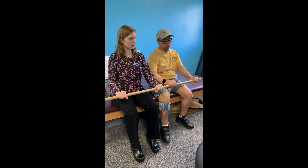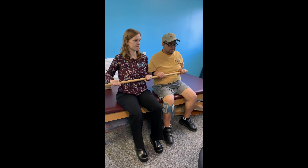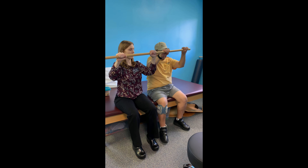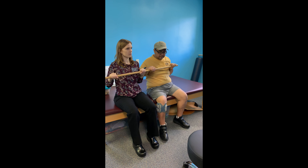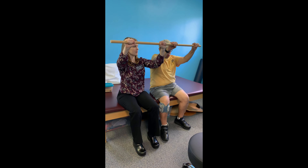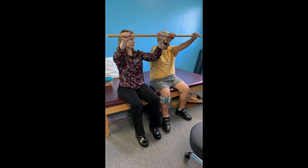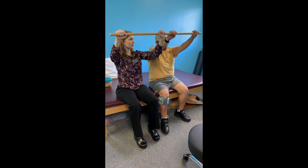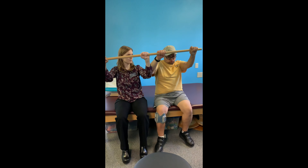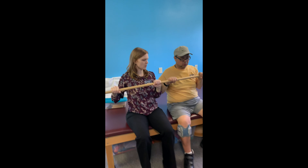I think Rob brought his default chair over here. Okay, we're gonna go up this time. Now we're gonna go down — this is our last set.